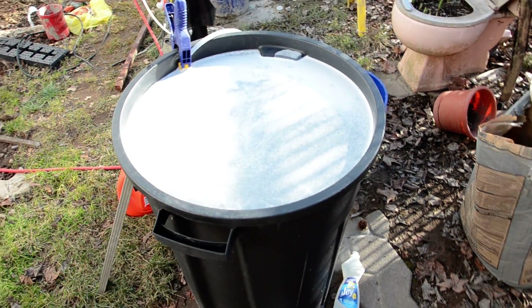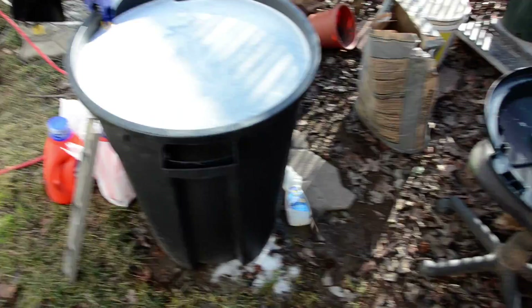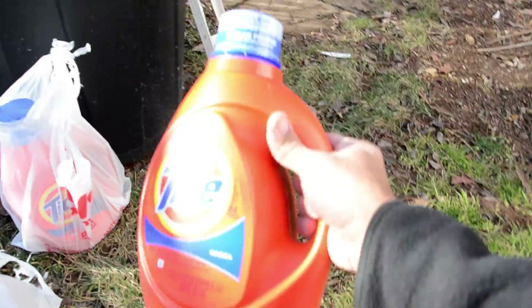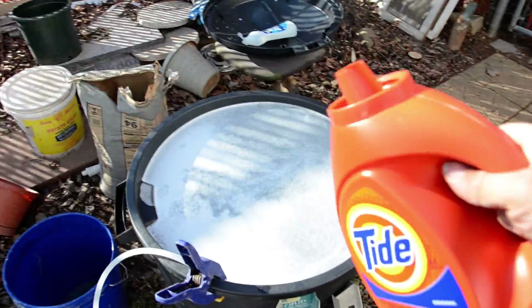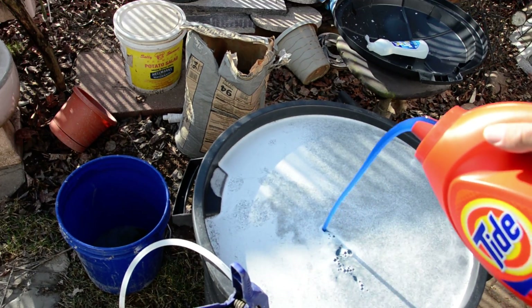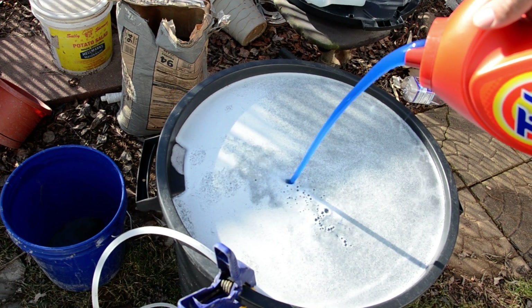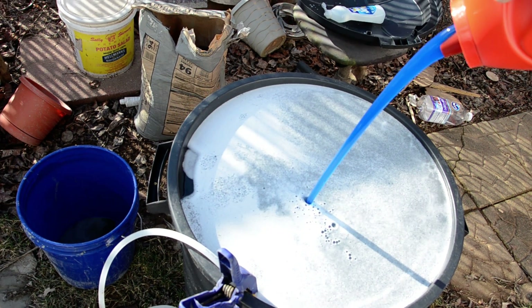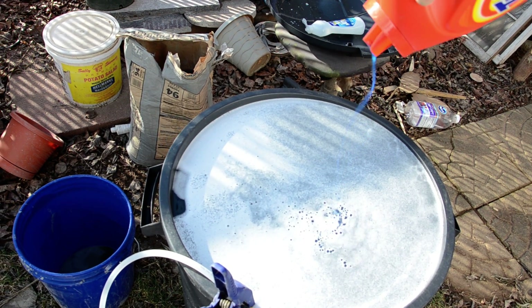Well, sounds like a lot of bottles. So I looked online for different detergents that made a lot of bubbles, and one of the contenders was the Tide. So what I'm going to do is pour this entire bottle into this container here — and this is going to be for my bubbles, my foam. I didn't actually do the math to figure out exactly what the ratio is, but I know it's a lot closer than one bottle of Joy.